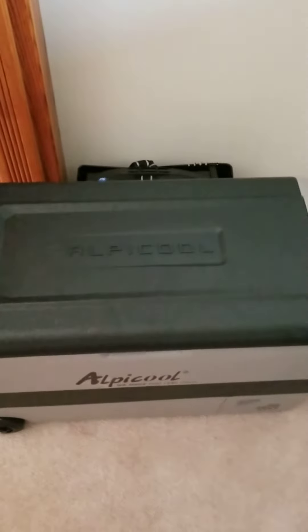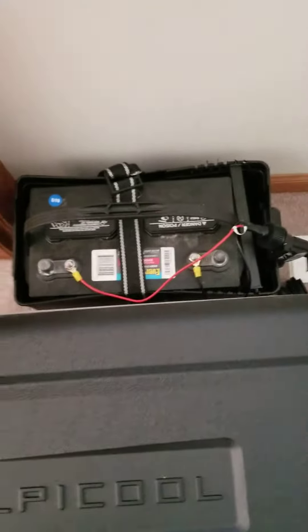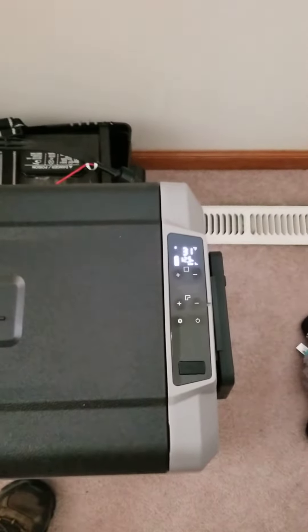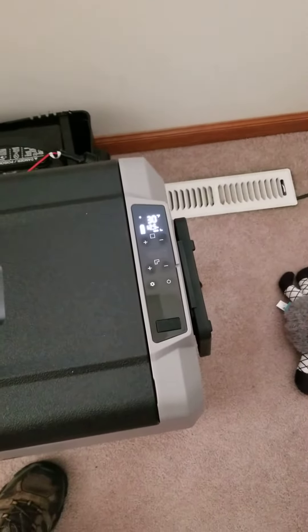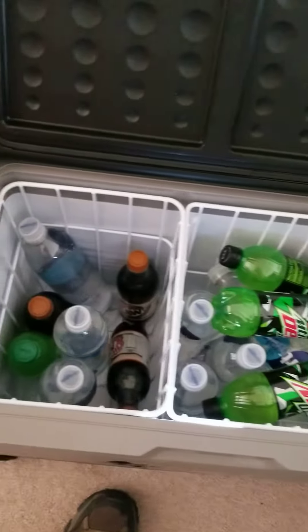Short review on the Alpacool T50. Got it running off a group 31, 100 amp hour battery, fully charged, running at 30 degrees. It is 5:44 on Thursday June 11th, and we're going to test out how long this battery cranks at 31 degrees.